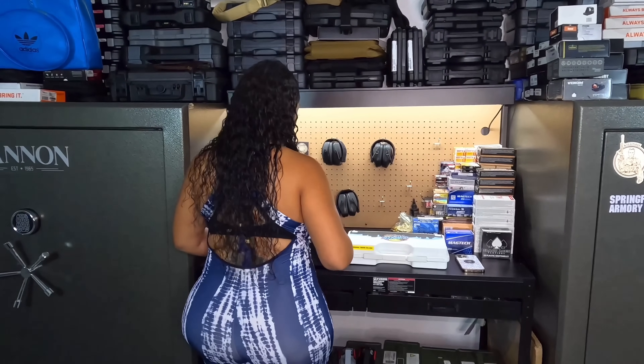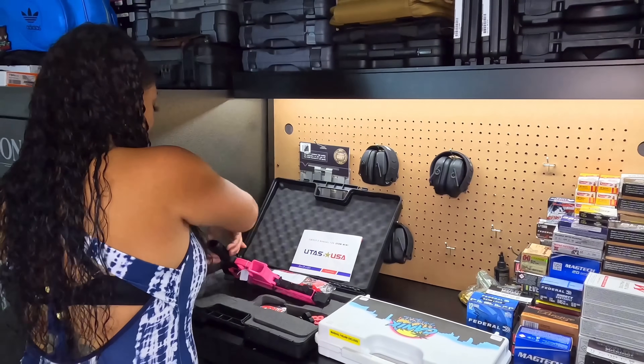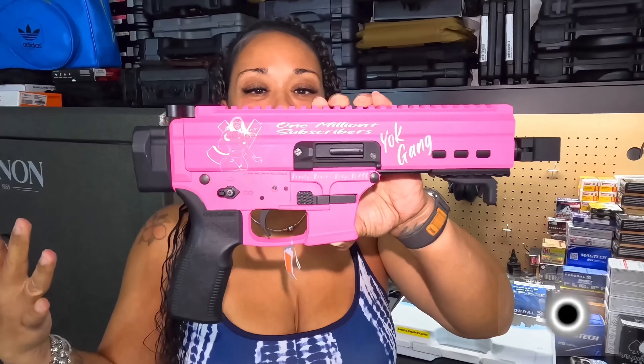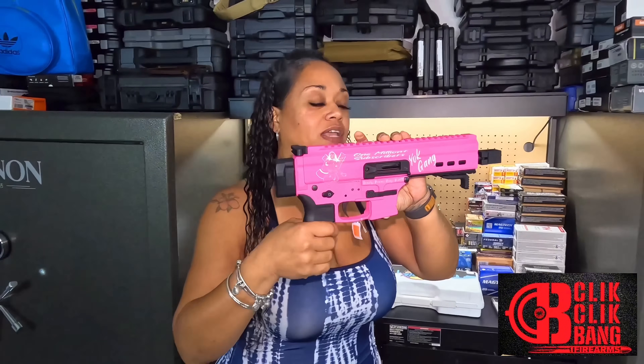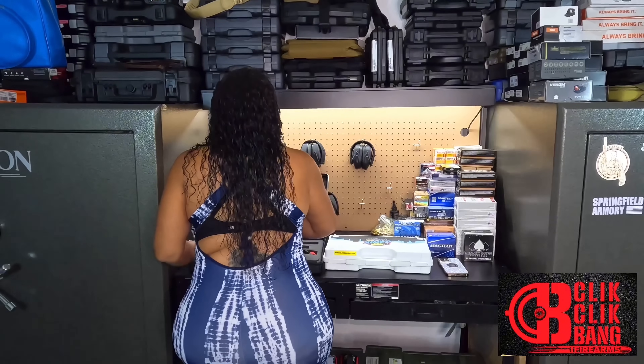Before we go any further, I want to give a special thank you to Click Click Bang out in Arizona — he is a Black-owned gun shop and he sent me something very special. It is the UTAS USA UT9M Mini, and not only is it the mini, but he has it engraved with '1 million plus subscribers,' congratulating me. He has my logo on here and of course your gang logo. Super sweet — I almost don't even want to shoot it because it's so pretty. I appreciate it so much, thank you so much Click Click Bang.